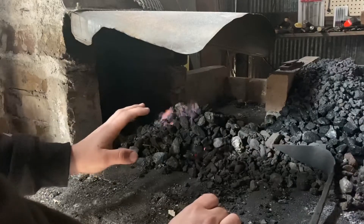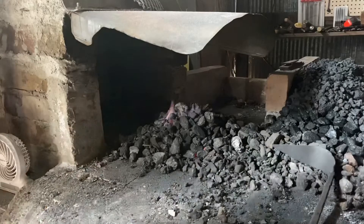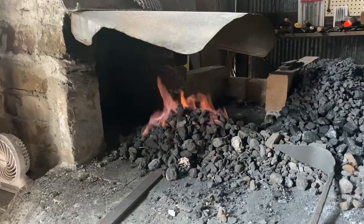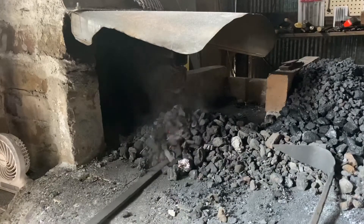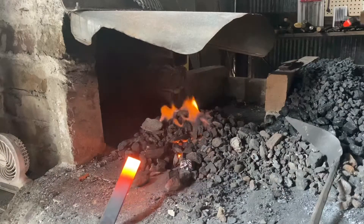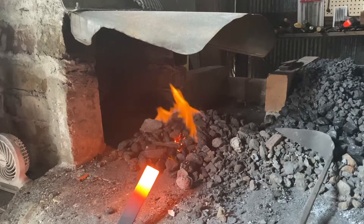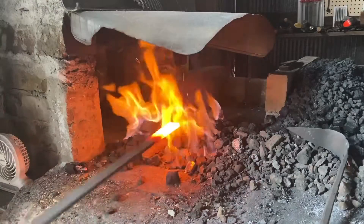It would be easier with bituminous coal because you can make that cave and can really look at it. But step one is we're just going to stick our piece in this fire and crank — or let the blower run if you have an electric blower — and we're just going to watch. We're going to watch as the metal goes from cold to red to dull orange to bright orange. I apologize I don't have a filter for the camera to yellow.